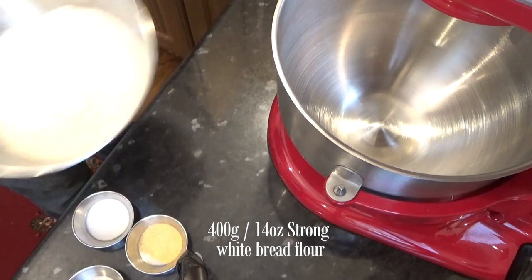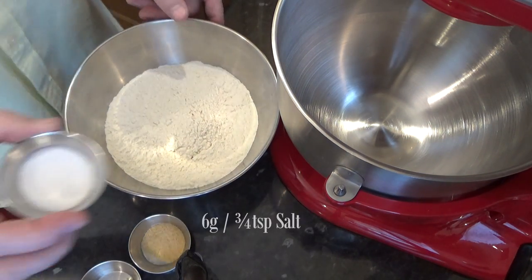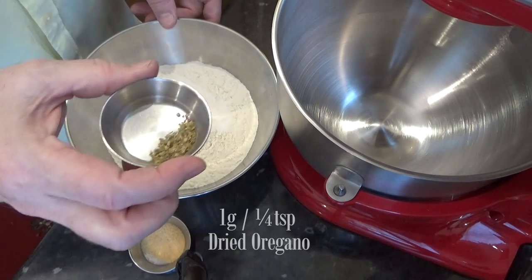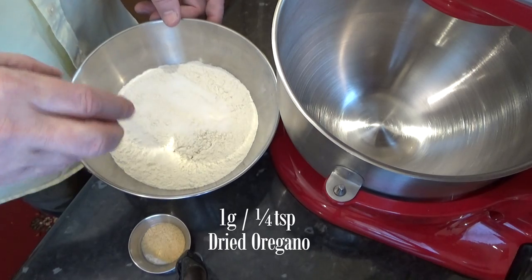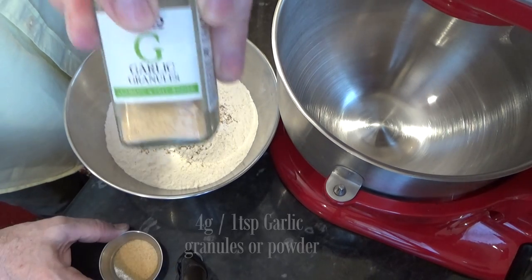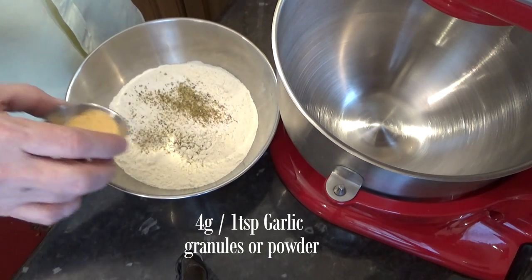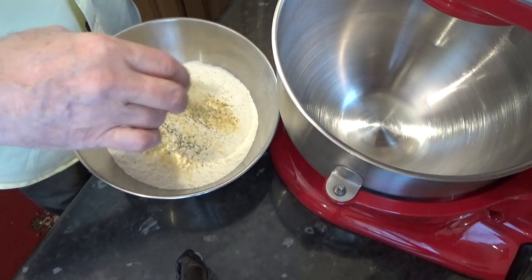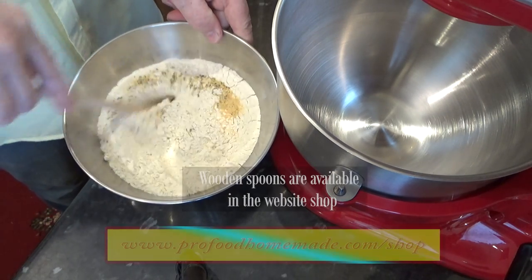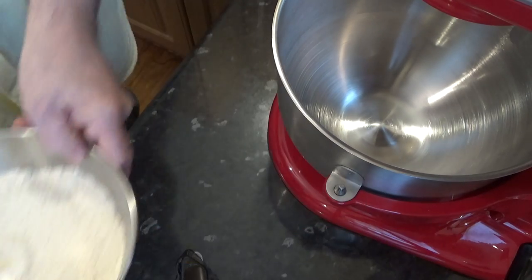Right, time to mix the dry ingredients. I've already got the flour in a separate bowl. Now add the salt, then add a little dried oregano — you may know that as oregano. Next ingredient is one teaspoon of garlic granules. You can use garlic powder if you wish, but I find the granules have a stronger flavour. Using fresh garlic or garlic puree tends to make this dough very sticky and difficult to handle, so try to avoid those.